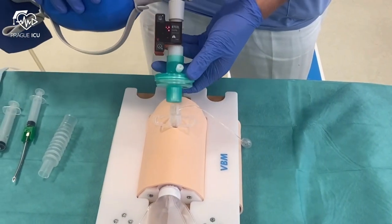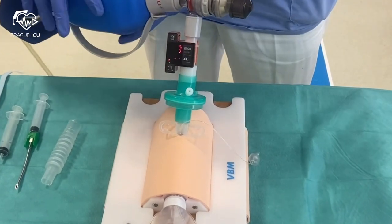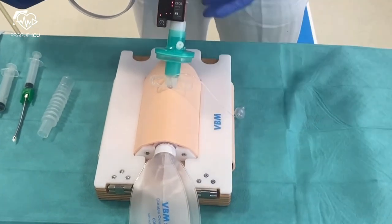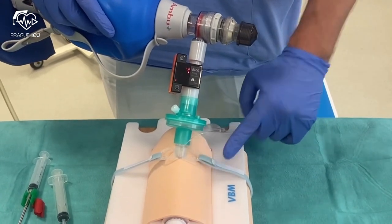Then you can start ventilating the patient, always with an end-tidal CO2 measurement. Finally, secure the plastic cannula with the foam neck tape.